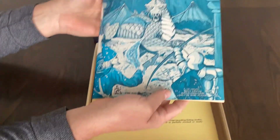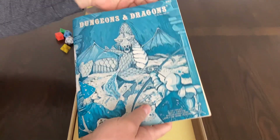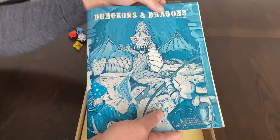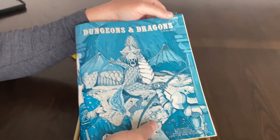Here is the rule book. This is a second printing rule book. It has the Lizardman down here and the number 2001 in the right-hand corner, with the same trademark as the front of the box. A first printing will have F116-R up here.